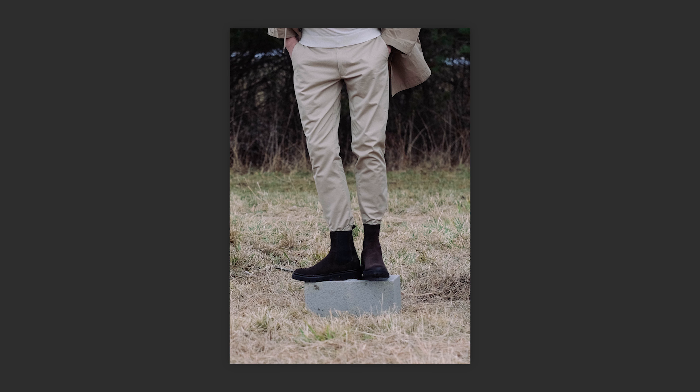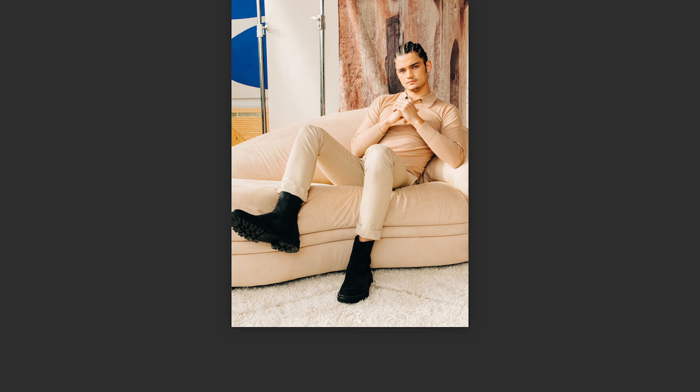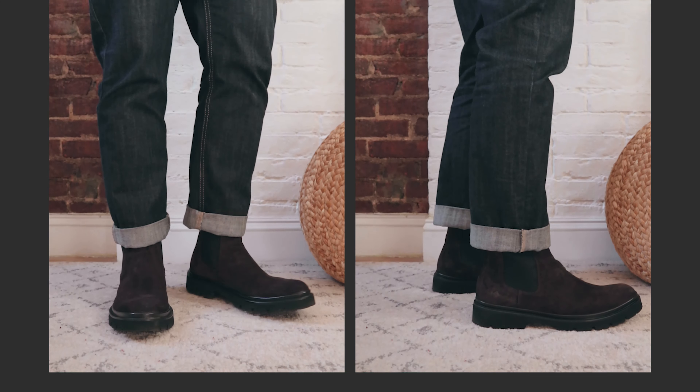I want to talk about the weight more in a minute because it's actually a really important thing. These Chelsea boots are really light and it has a lot to do with the sole. Thing number two is the overall style. You're looking at a Chelsea that leans more rugged, more trend forward — something you'd wear more casually versus a Chelsea boot that you'd wear with a suit.